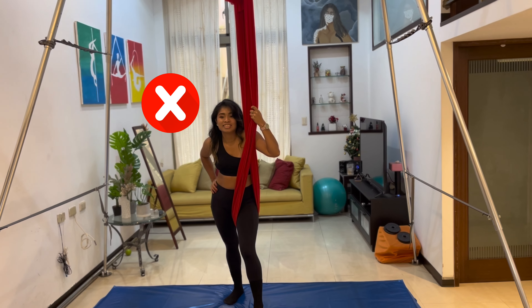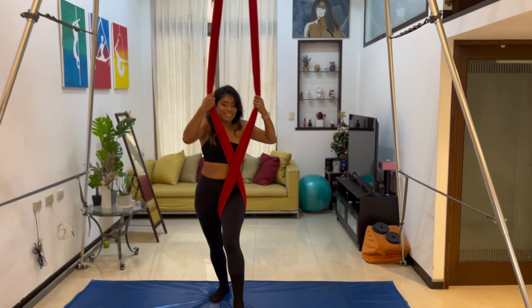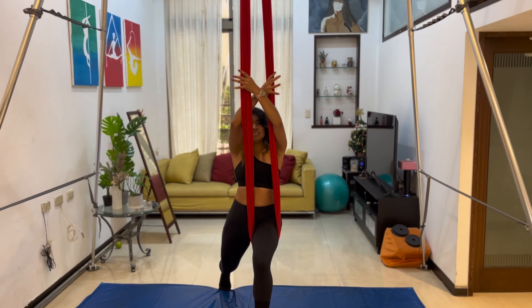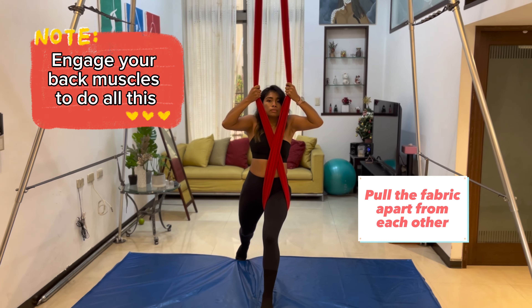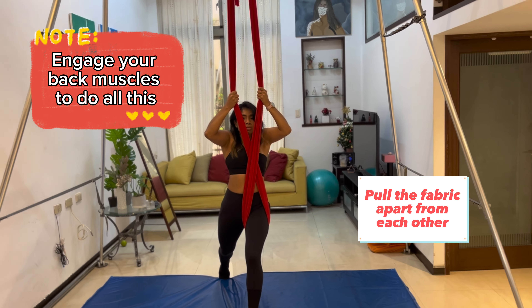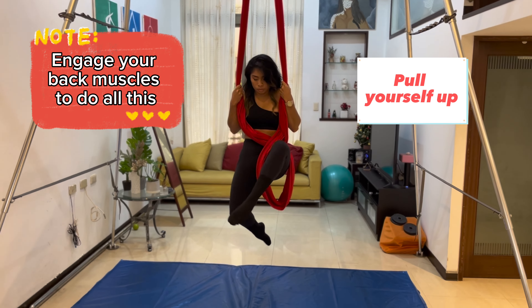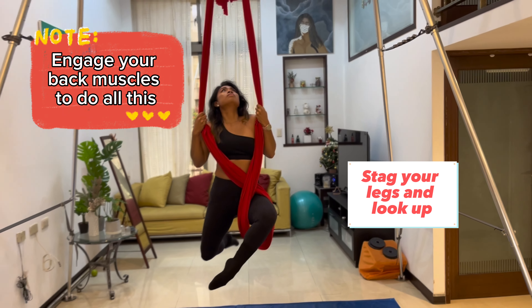Are you ready for the pull-up? Okay, so we're starting from the fabric crossed in front of you — we're going to be doing a pull-up. You're going to pull the fabric apart from each other, and then at the same time, you're going to pull yourself up.